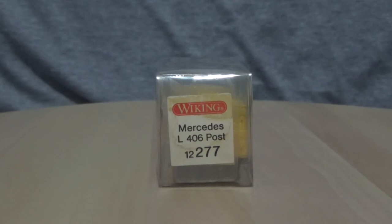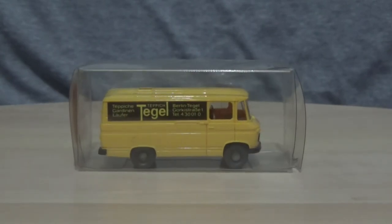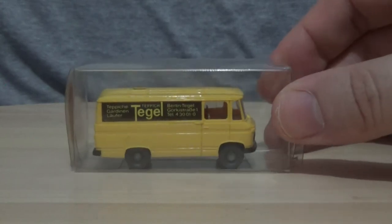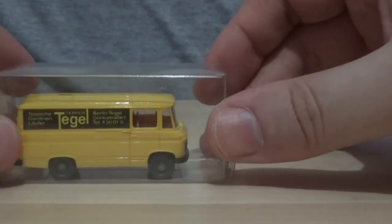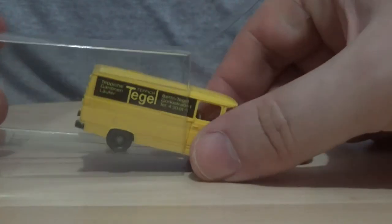Just to turn the box around, the reference number is 12277. This is a Mercedes-Benz L406 and it is in the post livery, although this one has the Teagle branding — so I'm not sure if that was the name of the postal company before it became Deutsche Post or DHL.